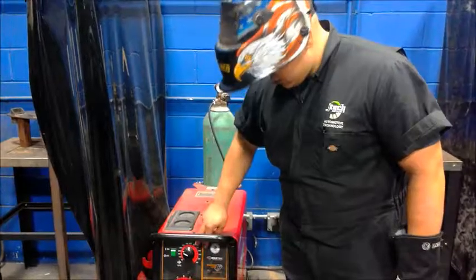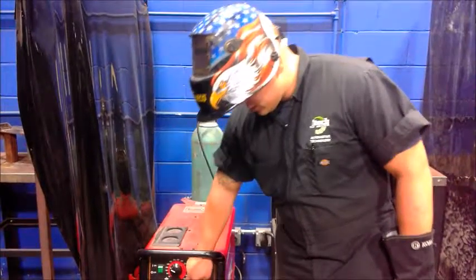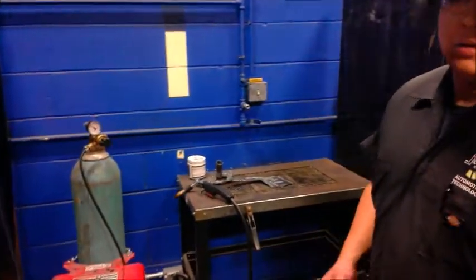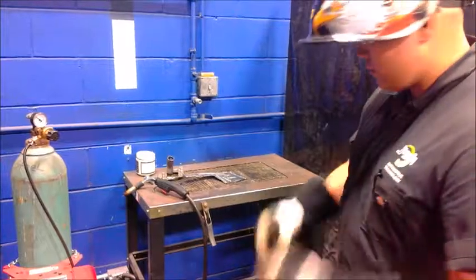Basically on this machine you want to be messing with it — kind of find your rhythm with your wire speed and also your voltage. You want to balance those two to get a good bead depending on what you want. Kind of vary from those two adjustments.